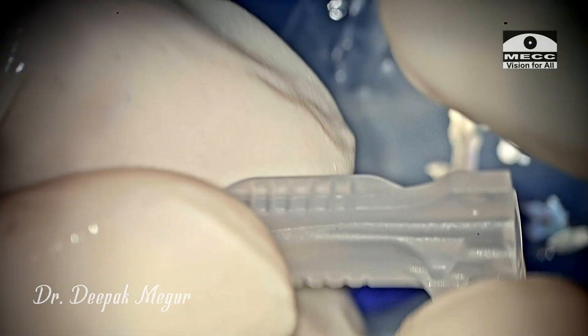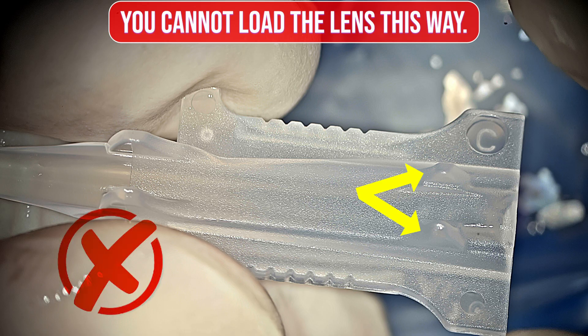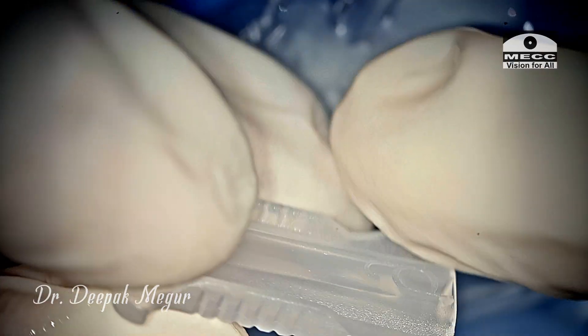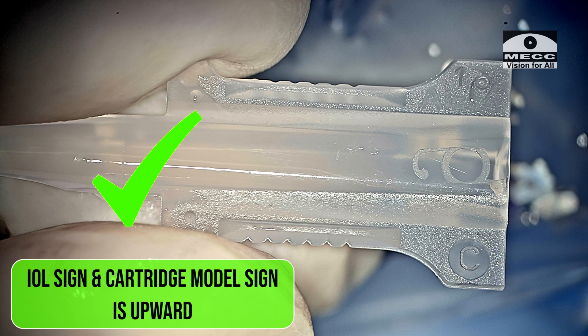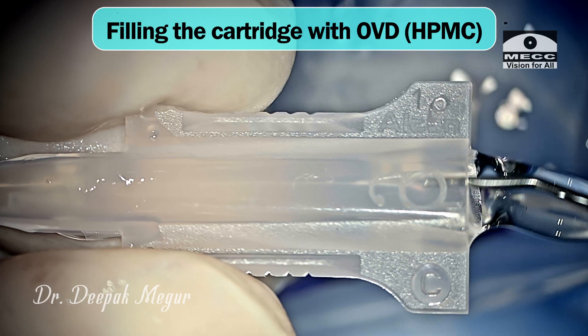When we flip it across you can see these two knobs, and this is not the right orientation. So before loading the lens, ensure that you're holding the cartridge the right way up. The cartridge is filled with OVD — that is HPMC — which is what I'm using now.